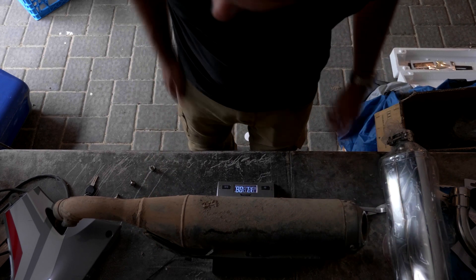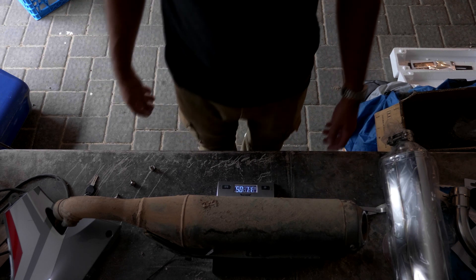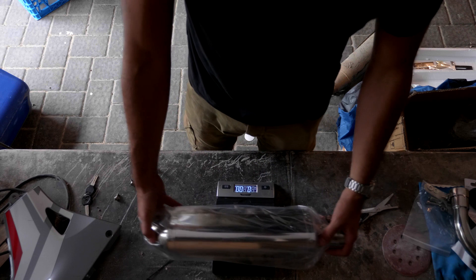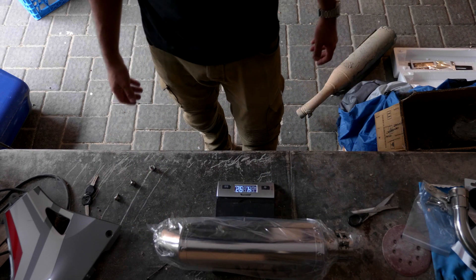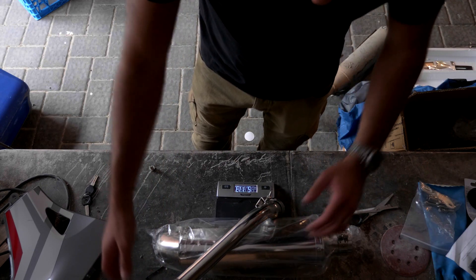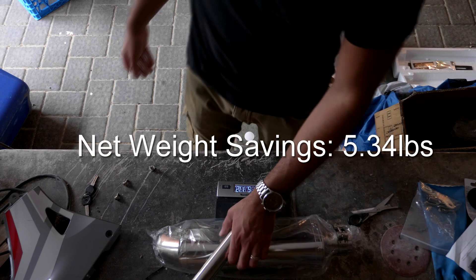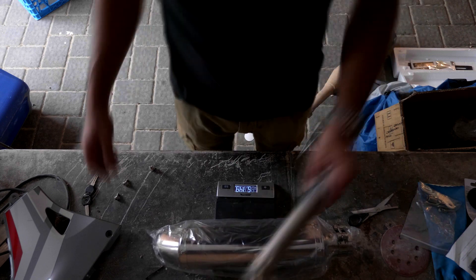The stock exhaust comes in at 11 pounds and 0.5 ounces. The new one comes in at 4 pounds 9 ounces. With the link pipe as well, we're looking at about 5 pounds 11 ounces — pretty good.